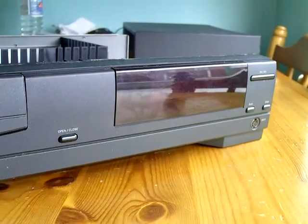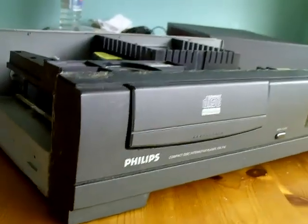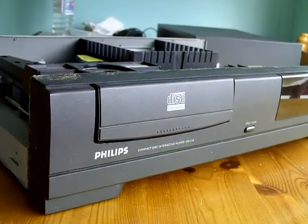Not a console I ever owned back in the 90s — could not afford one of these. They were ridiculously expensive and pretty rubbish, as you may well know.